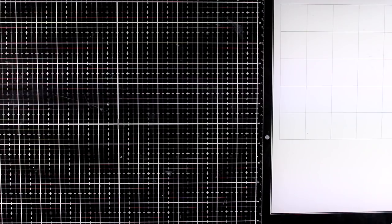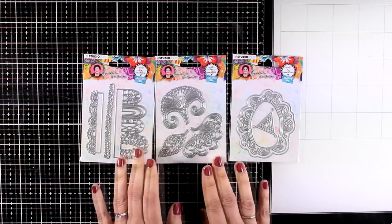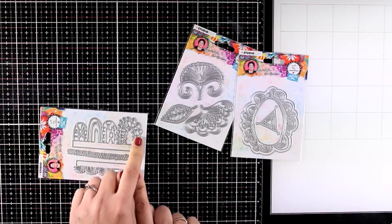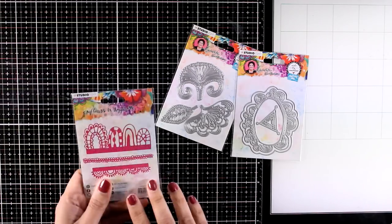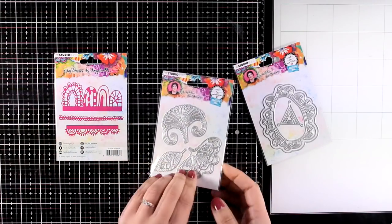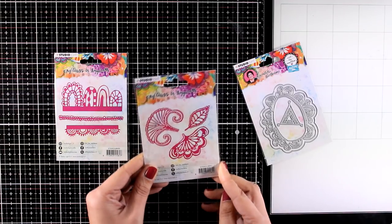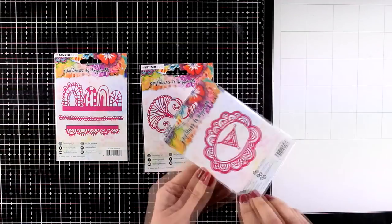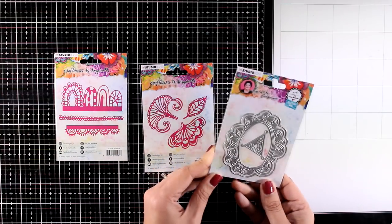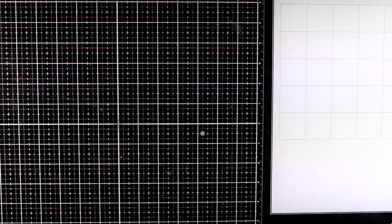I'm going to put aside all the stencils and bring in the dies from this collection. Use them to die cut elements and stick them on your pages as focal points or different elements on your layout, or you can cut out stencils and use them with your acrylics over your layouts. I love this one which is probably my favorite since it creates borders. This gives you a very intricate design of flowers and you can see that at the back. And finally this one can be used as a flower or even as a tag to write something inside. There is one more big die that I'm going to show you at the end of this video in another section.